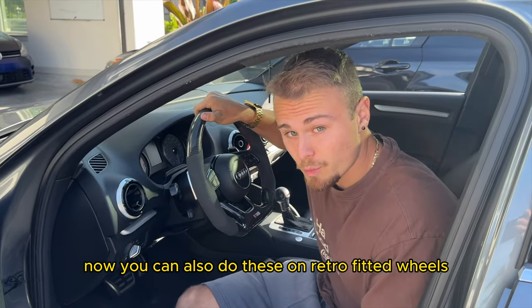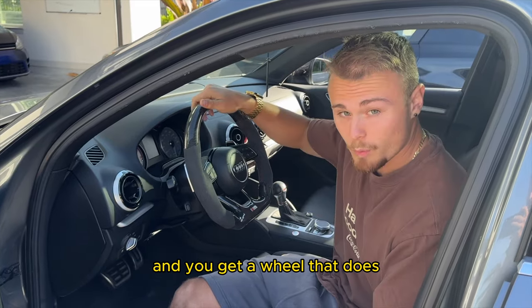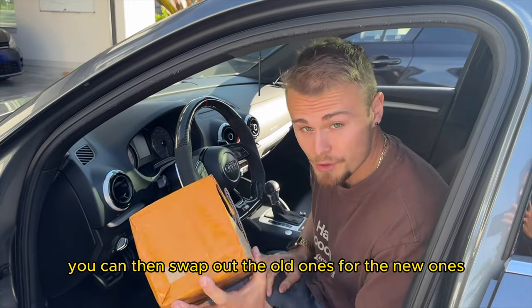You can also do these on retrofitted wheels. So if your car, let's say an A3, didn't have paddle shifters and you get a wheel that does, you can then swap out the old ones for the new ones.